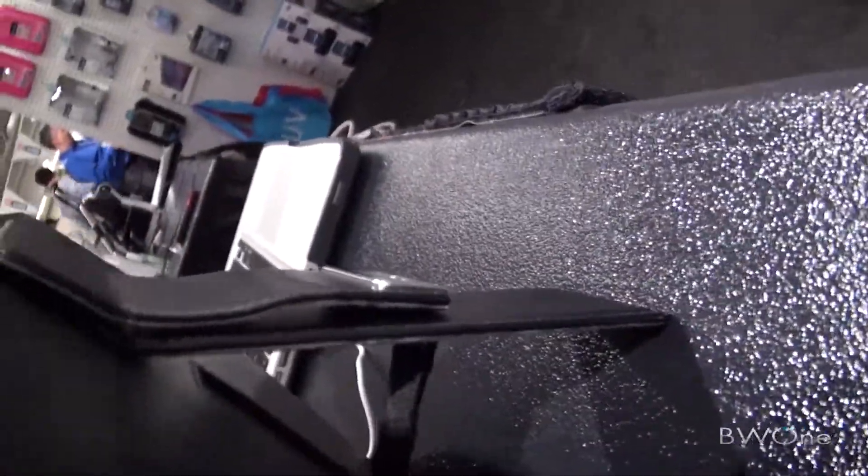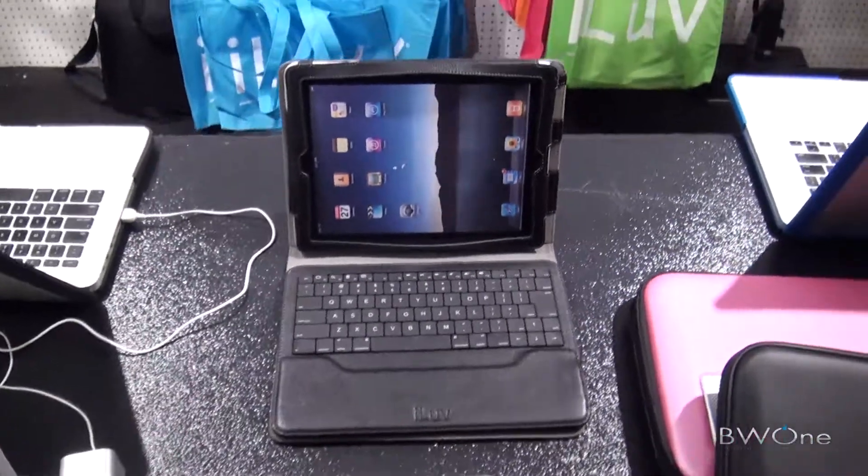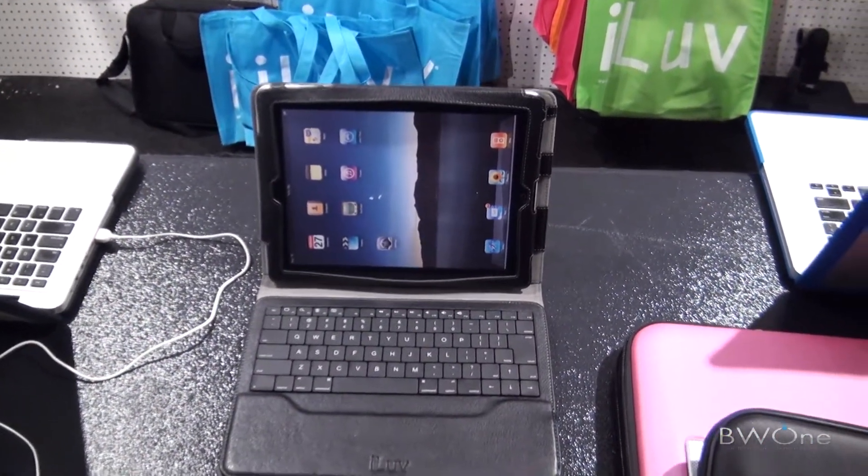And it actually has a stand on the back here, so there are nice, good viewing angles for it. They do have a version of this for the Samsung Galaxy Tab, and the machine is coming soon.